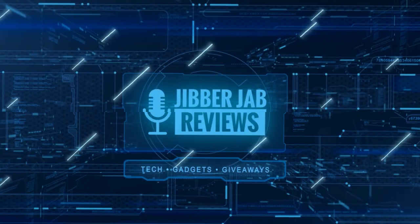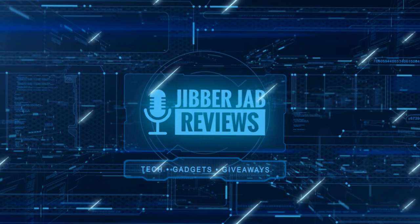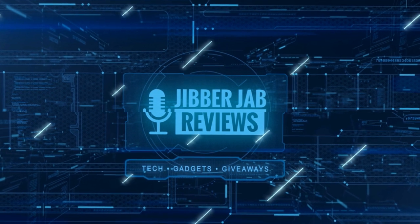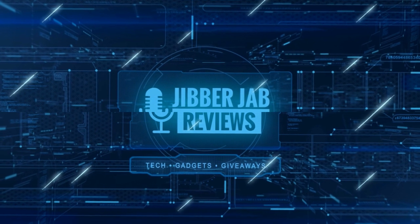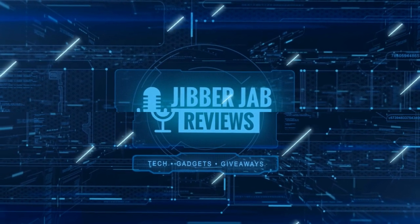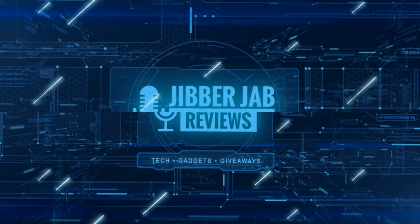Thanks again for watching our review. If you liked it, show us some love with a thumbs up, subscribe to the channel, and share the video with your friends. With your support, it really helps me keep the channel going so I can continue to offer you guys discounts, giveaways, and fresh content. We'll see you in the next episode — take care.